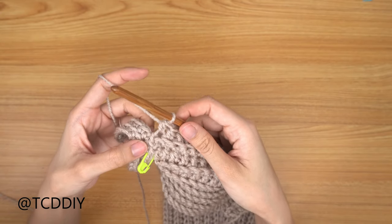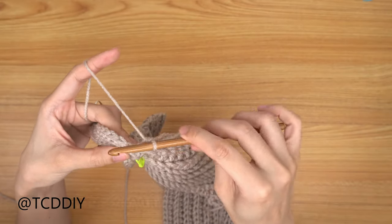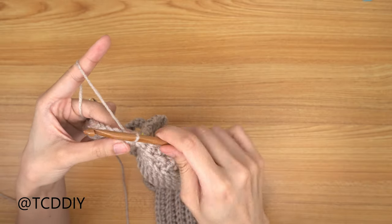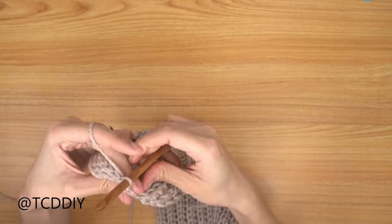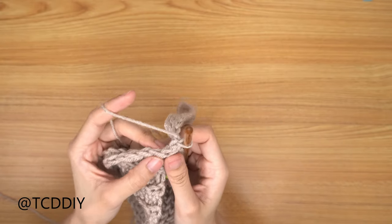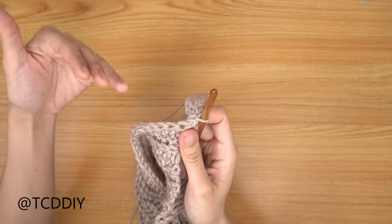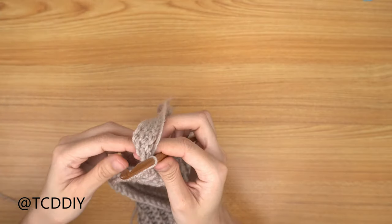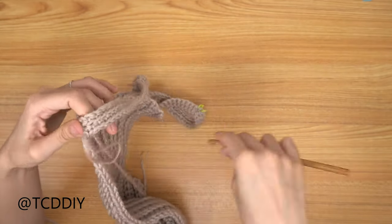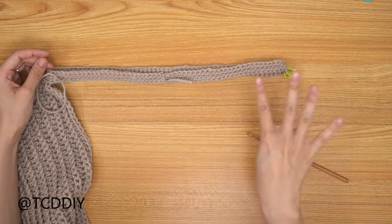We've just done our back loop half double crochet row and we're ready to attach into the base again. Count up the next two available stitches to close off this row, then slip stitch up one more stitch since the next row is back loop single crochets. Flip your work and go into every stitch with a back loop single crochet. Keep alternating and attaching into the base the same way until you hit the next stitch marker on the other side.